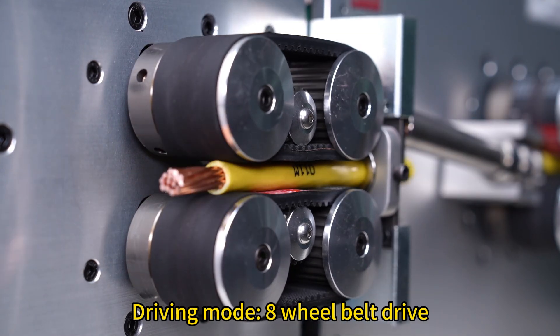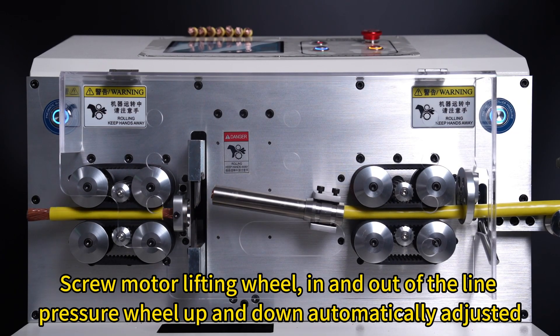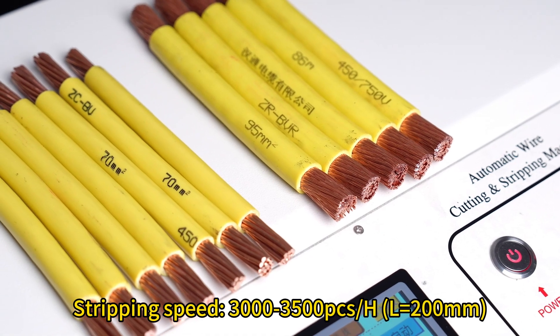Driving mode: 8-wheel belt drive, screw motor. Pressure wheels in and out of the line are automatically adjusted up and down. Stripping speed: 3,000-3,500 pieces per hour at a length equal to 200mm.